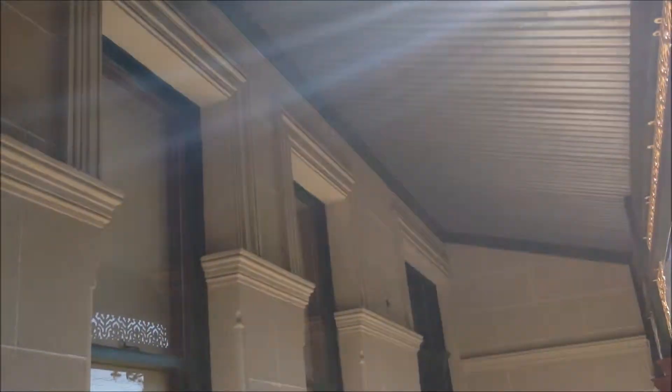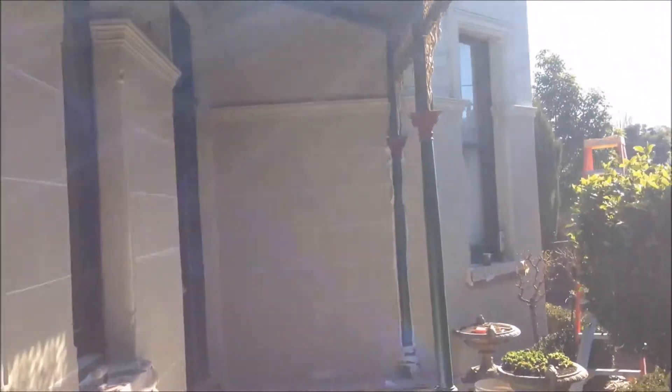We are ready to go. This is day number three — I've actually only been on it two days in total because I did two half days since it kept raining. As you can see, it's looking pretty good.